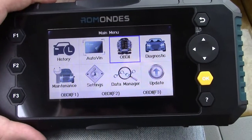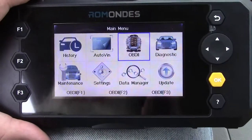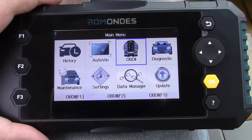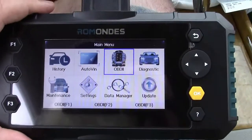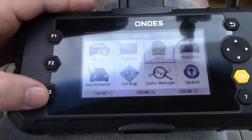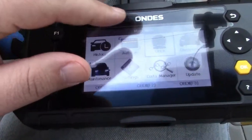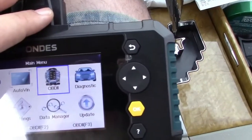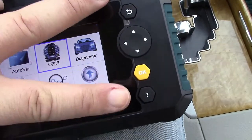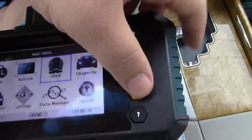So here we are with the tool hooked up to the car. I have the car running so it can show us some of the data that's in the system. We're going to go over to OBD2. You can see there are buttons over here — these F buttons can actually be programmed for various functions. And of course you have your navigation pad, a back button, OK, and a help button. We'll go ahead and press OK.